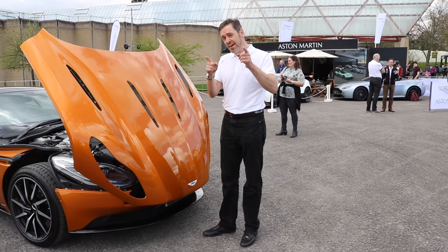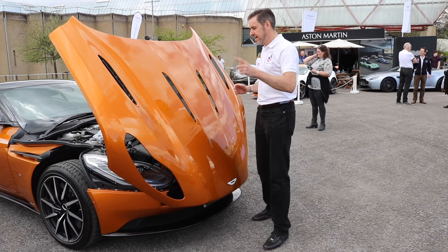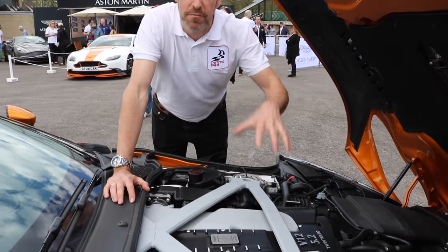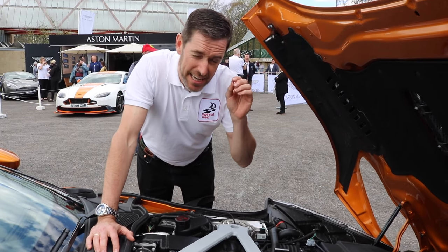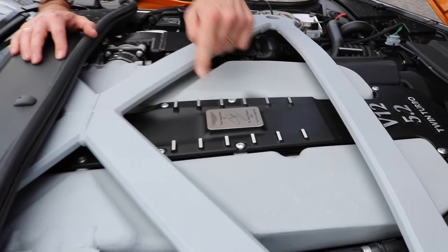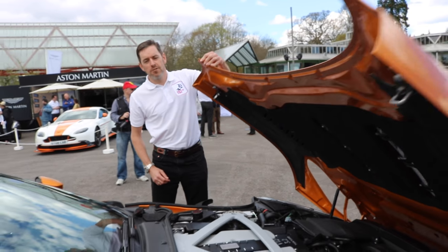Another interesting fact about the DB11 is that this clamshell bonnet is a single pressed piece of aluminium — the largest of any car in manufacturing. This is a launch edition car, so here we've got the 5.2-litre twin-turbo V12, the first Aston to be turbocharged, kicking out 600 horsepower. The first thousand cars have been personally inspected by the main man himself, Dr. Andy Palmer, and I reckon it's also the only car with a soft-close bonnet.